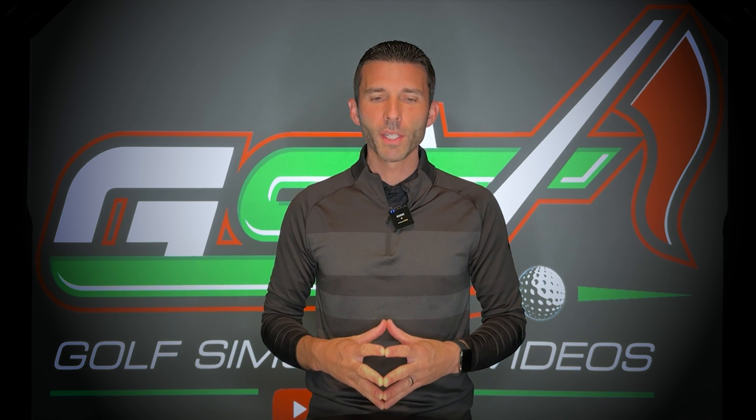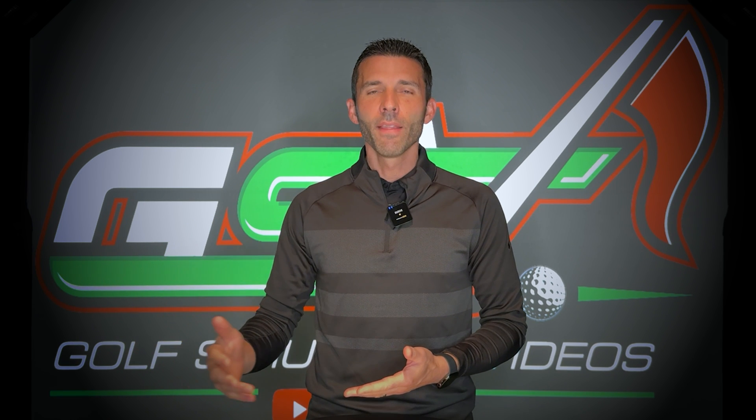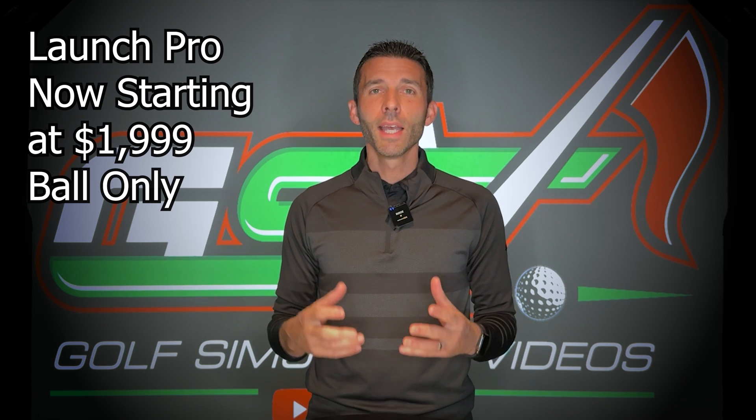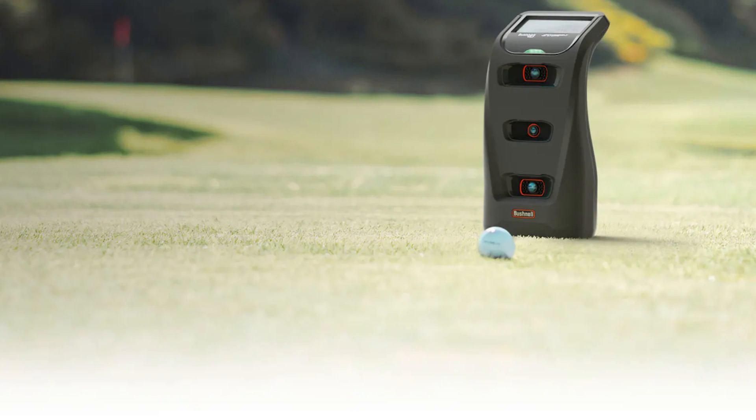Everything you should know regarding these changes with the Foresight Sports GC3 and Bushnell Launch Pro. Let's start with the Launch Pro. Their goal was to get the unit in the hands of more consumers at a lower price entry point. You are going to see a new low starting price on the Bushnell Launch Pro of only $19.99. This is a ball-enabled-only unit, so ball data only, and you're essentially only going to be able to use the on-screen data — that built-in screen on the Bushnell Launch Pro. It's a three-camera launch monitor, portable, with a built-in screen, all for only $19.99.